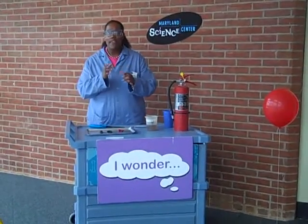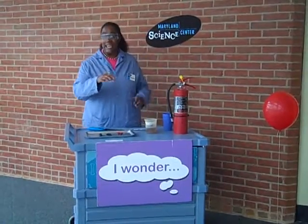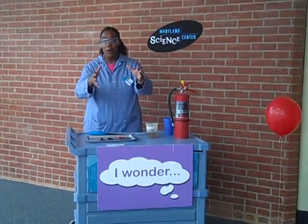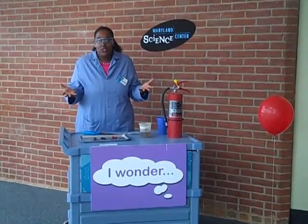Have you ever heard of the quote, if you play with fire, you're going to get burned? Or do you remember when you were a little kid and your parents were like, no, no, no, get away from the stove because it's an open flame — because fire is hot, it's completely dangerous, right?